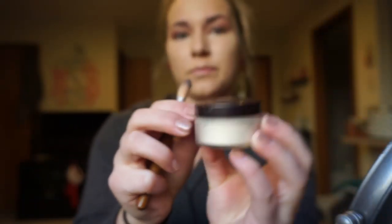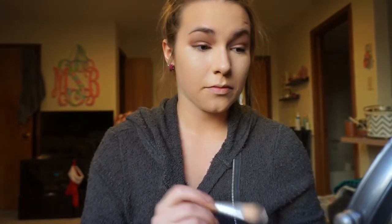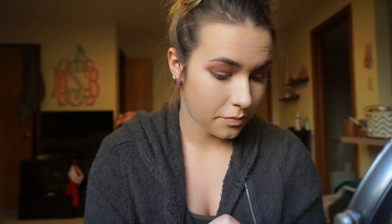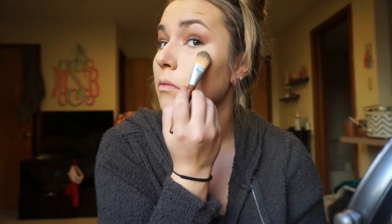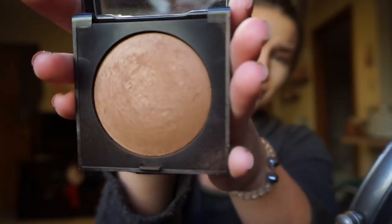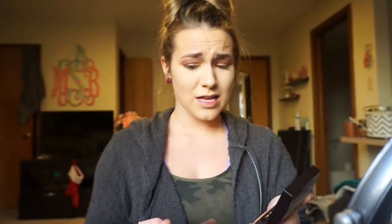It's very important to set your concealer — if you don't, you're probably going to get little creases from your liquid not being set with a powder. I go in with the Laura Mercier Translucent Loose Setting Powder. This is more of a banana shade than a stark white. I used to use a white setting powder and I'd notice in photos with flash, under my eyes would just light up, so I switched.